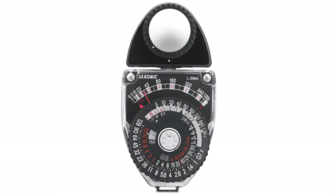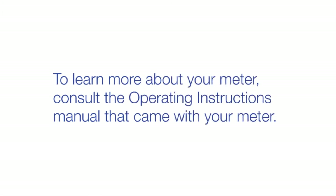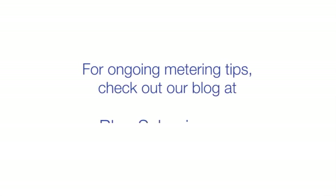This concludes the Seconic L-398A Quick Start video. To learn more about your meter, consult the operating instructions manual that came with your meter. For ongoing metering tips, check out our blog at blog.seconic.com.